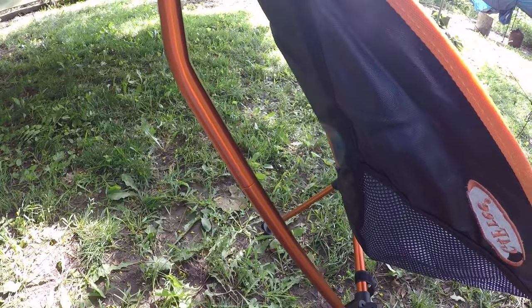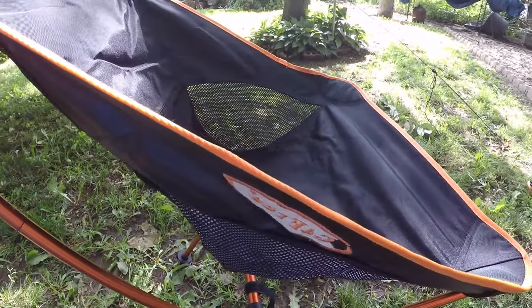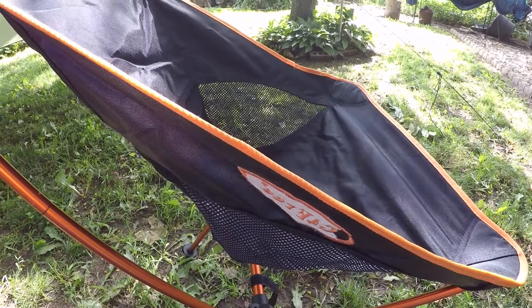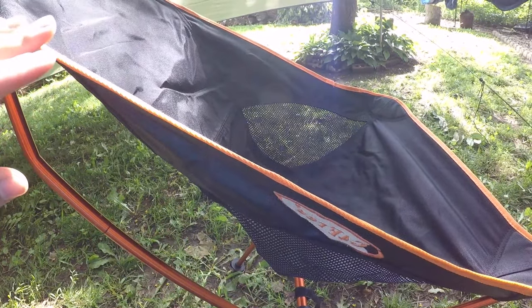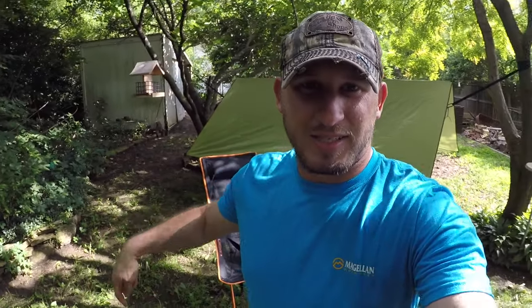I got the orange. The blue and light blue colors are around $39 and some cents on Amazon. The orange, red, and possibly another color are around $42 and some cents. But yeah guys, this is it — the G for Free folding chair, I love it.